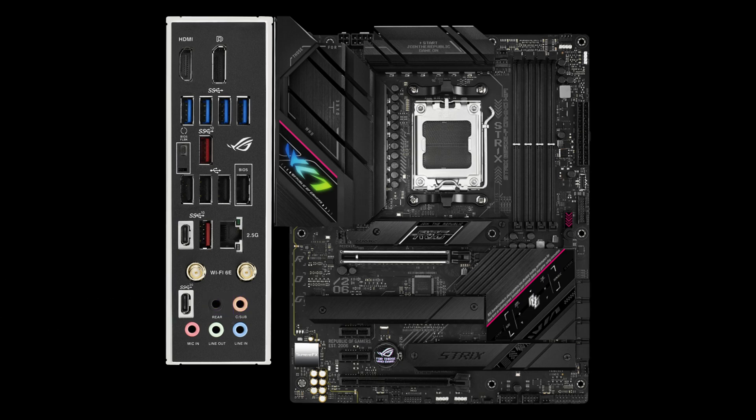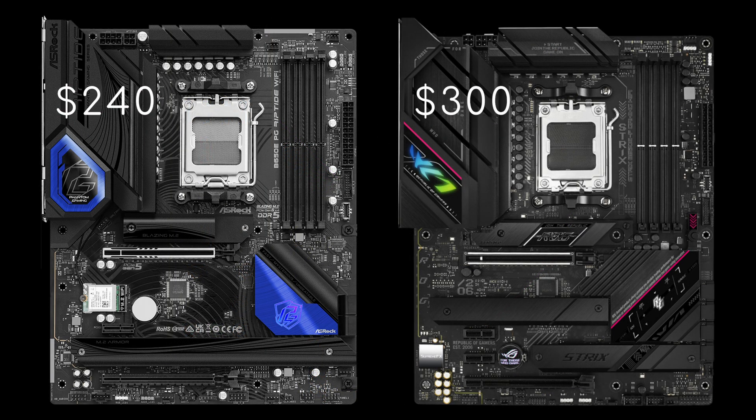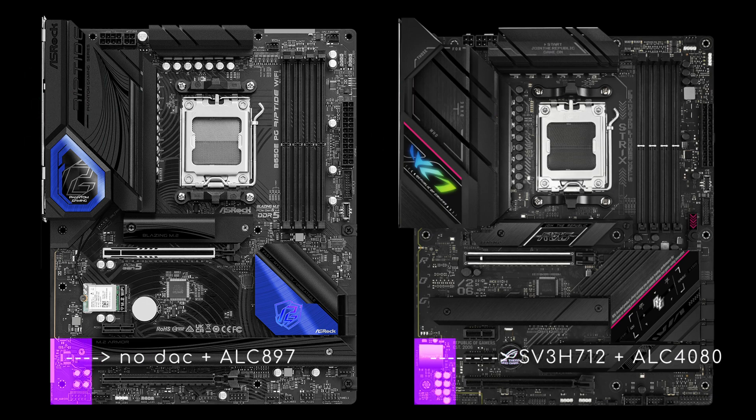Everything else is essentially the same. Now it's up to you to decide whether the differences between the ASRock Riptide and the ASUS Strix F are significant enough to justify the $60 premium. Perhaps the upgrade to the audio section alone is worthwhile, but I honestly wouldn't know. Do you? Please let me know in the comments section.